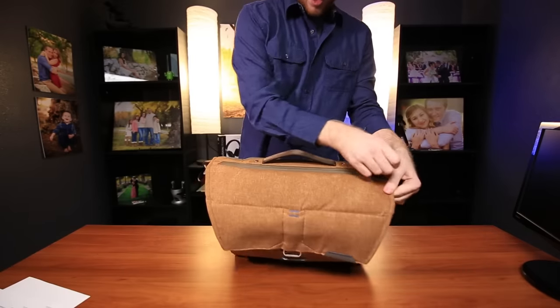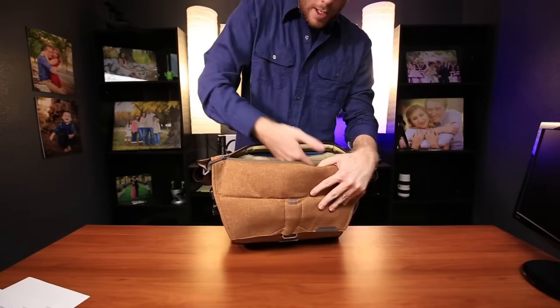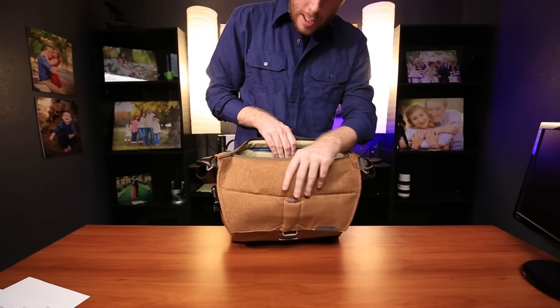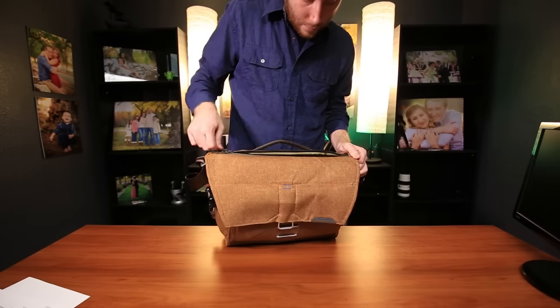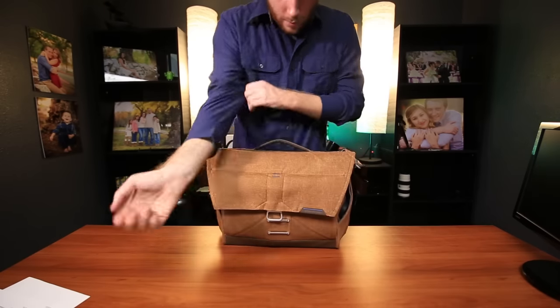We also have this quick-opening slot right here. They say it's quick access when you have it strapped to you, but it does not open very well at all. I kind of find this zipper quite useless and don't really use it for that reason.